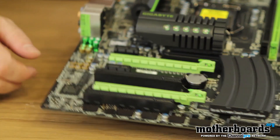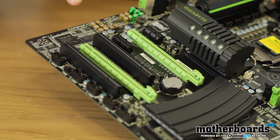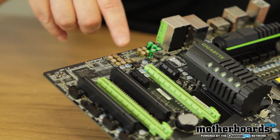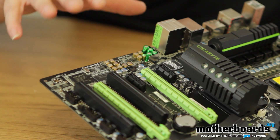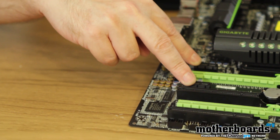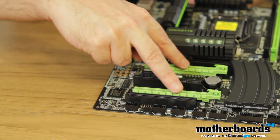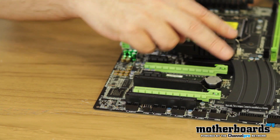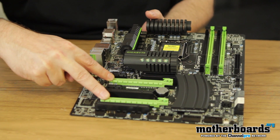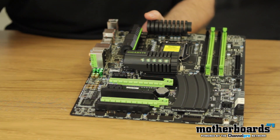Down here you can see all the creative audio stuff. They use really high-quality components — all these little green and gold capacitors are very, very nice, high-quality stuff. Moving down the board, we can see two PCI-1X slots right here. Anything you can put in a standard card, you can stick in these slots as well. Then we have two PCI-16X slots right here that will support both Crossfire or SLI, and then a single standard PCI slot down at the bottom.